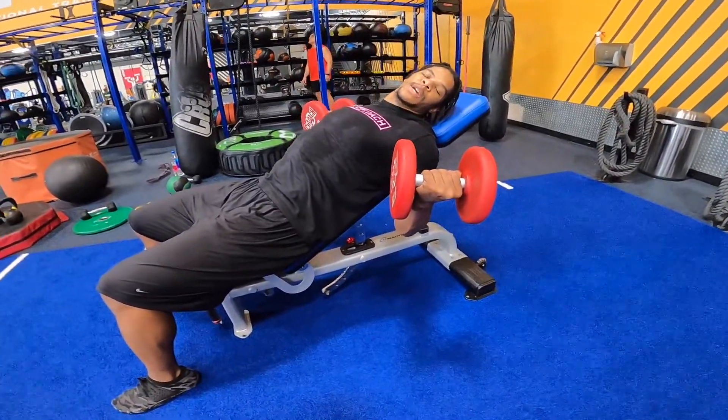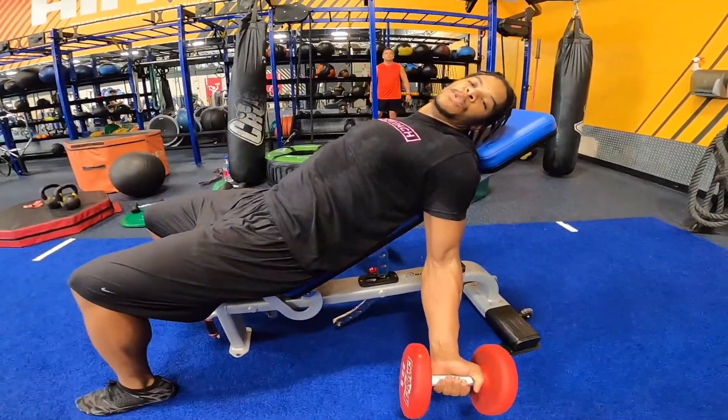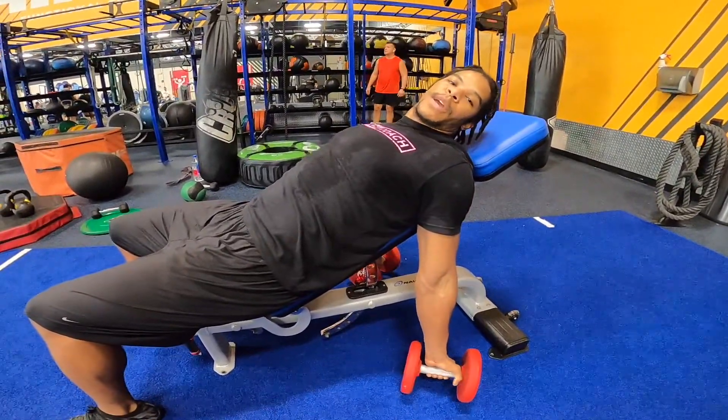Squeeze your bicep as hard as you can up here, then come all the way down — arms straight at the bottom. If this puts too much strain through your elbow or your shoulder, you need to raise the bench up a little bit and you might need to go down in weight as well.